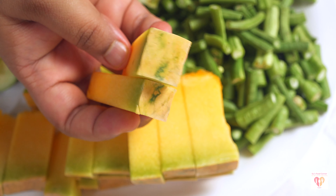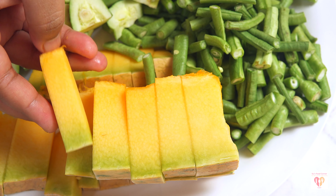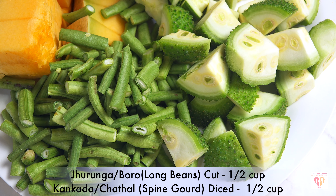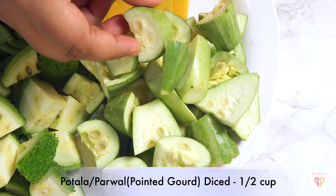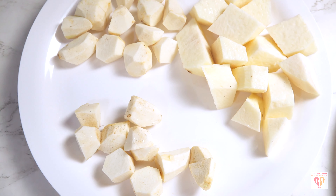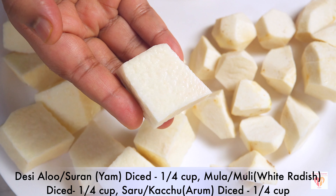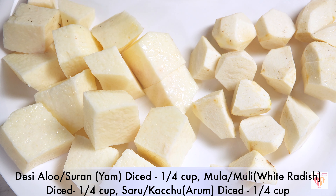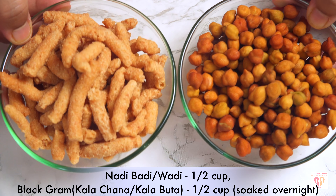Here I have taken some vegetables that are locally available in Odisha or Puri, because the temple tradition is very ancient and in those days local vegetables were used. I have diced pumpkin around half a cup with skin, long beans cut around half a cup, snake gourd diced half a cup, pointed gourd diced half a cup. All these vegetables have been nicely washed and cut. I also have yam diced one-fourth cup, white radish diced one-fourth cup, and taro diced around one-fourth cup — these are all root vegetables.